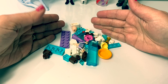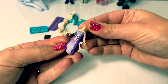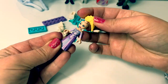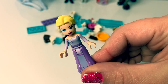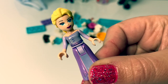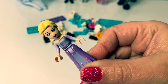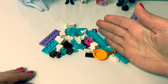First, let's build Queen Elsa. This is a really pretty Queen Elsa. She's wearing her purple dress, and she even has a necklace and her beautiful braid in the back. Super awesome! Now let's start building our Lego set.